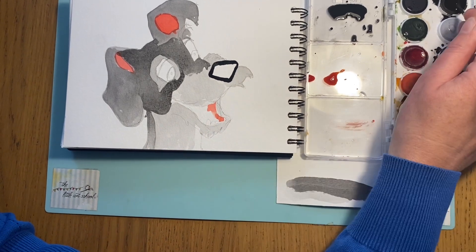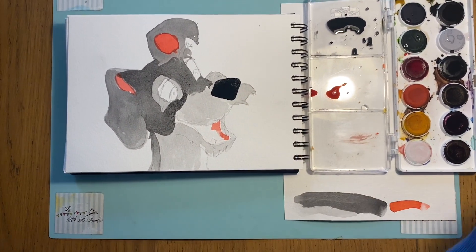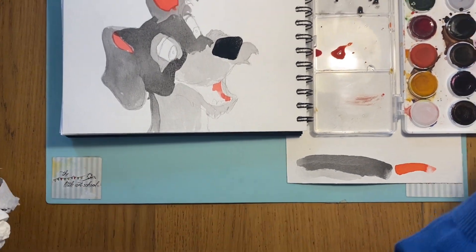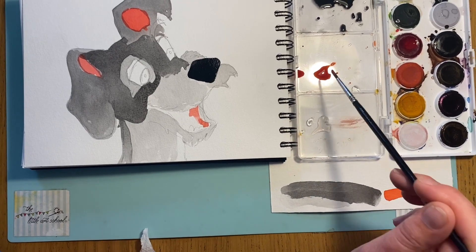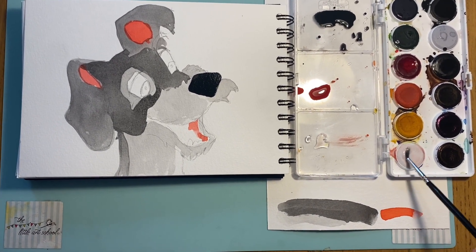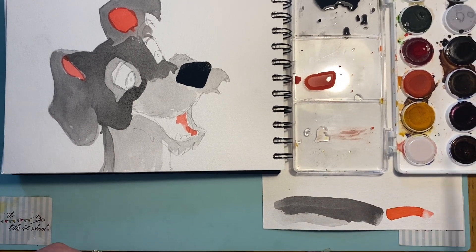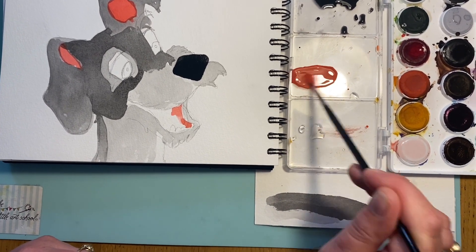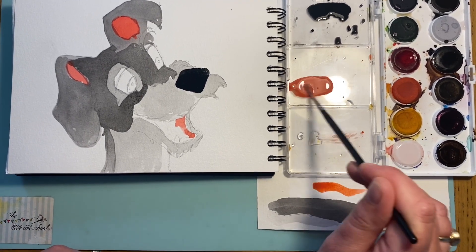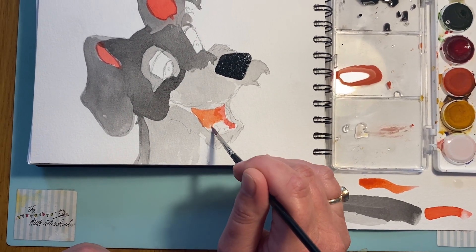I'm going to leave that to dry, then take my slightly smaller brush and go straight into the black paint — not even mixing a wash because I want it really dark for this lovely dark nose. I'm going to paint the nose in. Then making sure my brush is completely clean, I'll mix a little pink — adding into my white, it's like a white gouache — that will give me a nice pink for the tongue. Coming in here to put the little pink tongue in, making sure I go around those teeth.